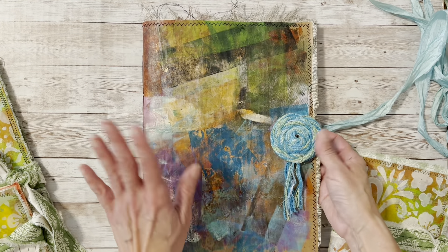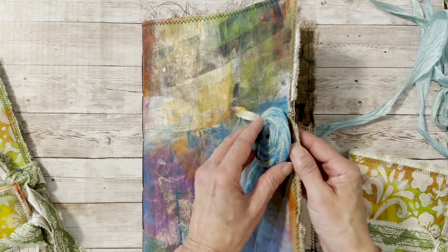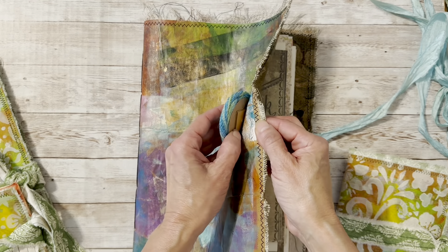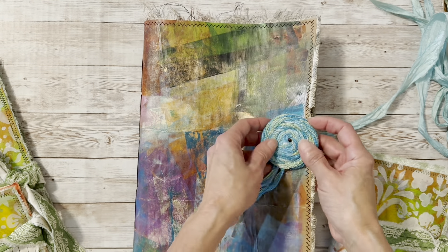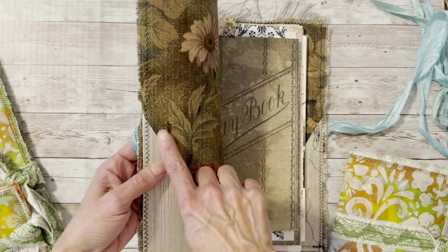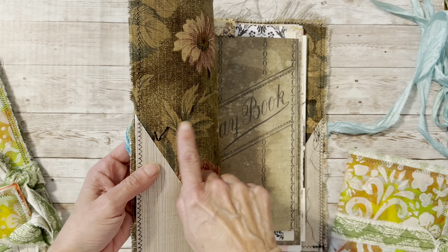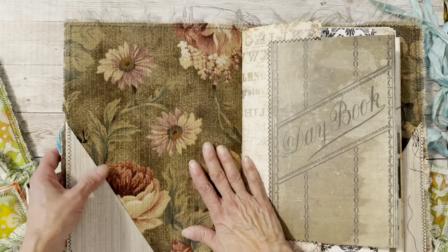I made the rosette using some yarn and glue. I just wrapped it around and around — I had it already made up. I attached a little bead to it and some cardstock on the back to help it stand up a little so I could wrap the cord around it. I sewed the bead on to the inside.